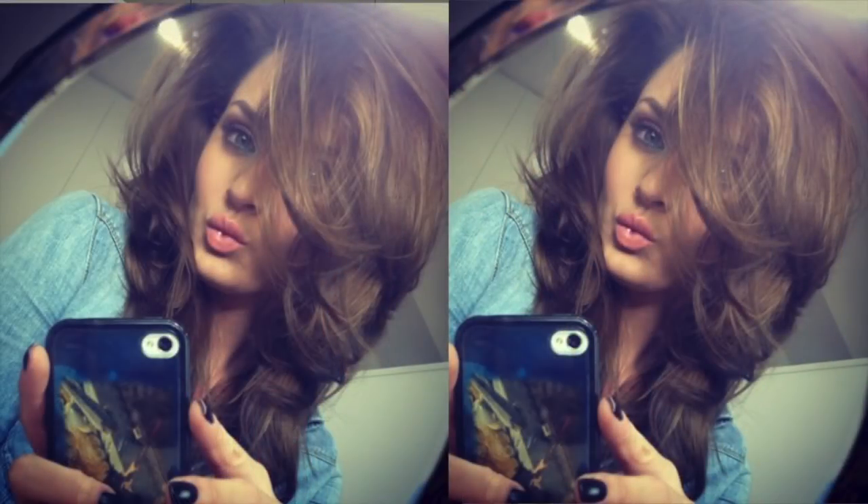Hi guys, welcome back to my channel. Today I'm going to show you how to get really big voluminous hair with a bit of wave and kick in it. I uploaded a picture to Instagram just the other day showing my new hair roller system. It's called the O and everyone really wanted a review, so I'm going to review it today and show you how I get this hair look.